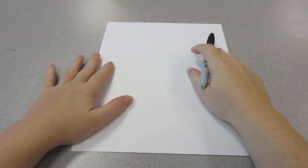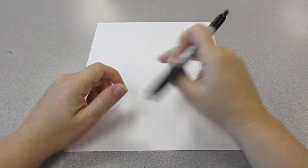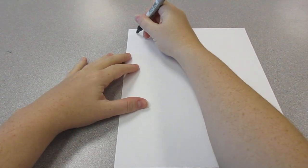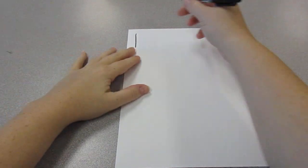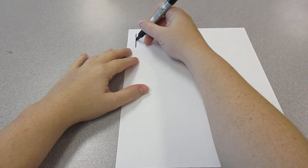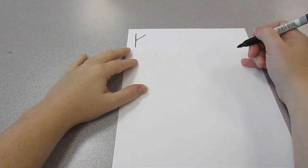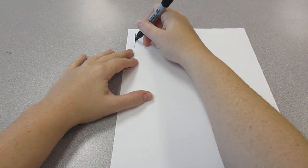We're going to draw a king card. First thing we're going to do is go to the top corner and write our K for king. So we're going to make a straight line, and then we're going to go to the middle of it and go up. We're going to go back to the middle of it and go down.